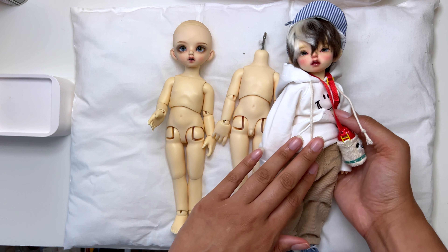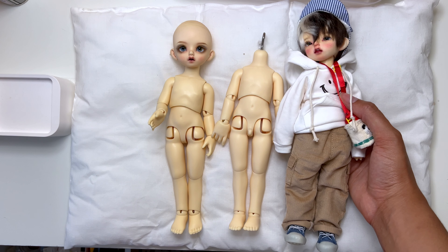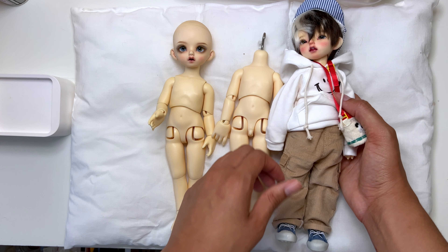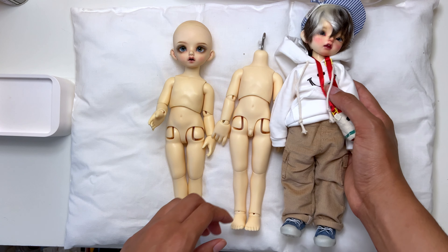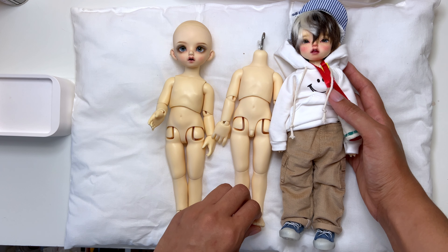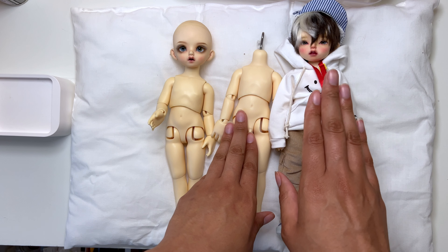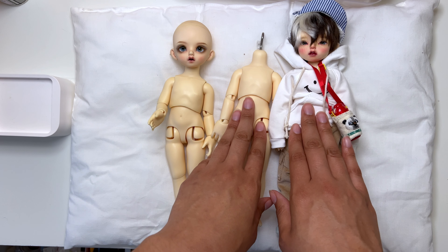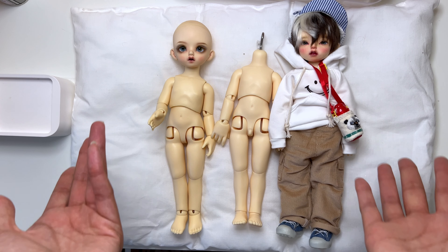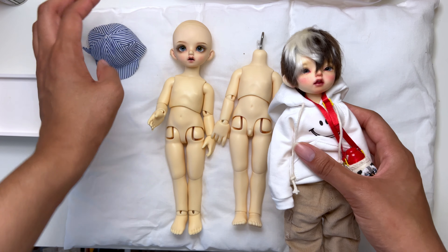I'm going to be undressing him, trying his little melon on this body, and just kind of seeing the comparison. This body is already tall, so I figured the long-leg version would be a good switchover. I'll talk about why I'm switching from this to this as I go through. So, time to undress this little lad.